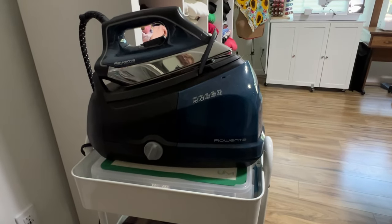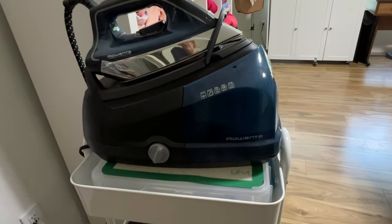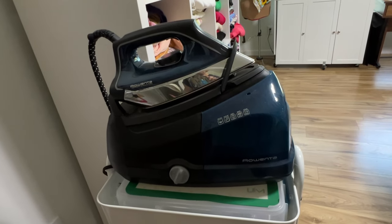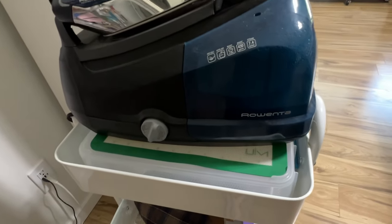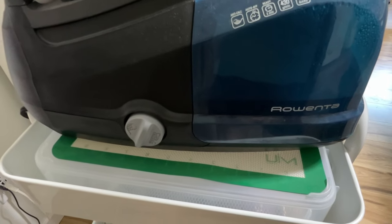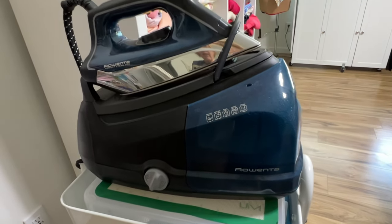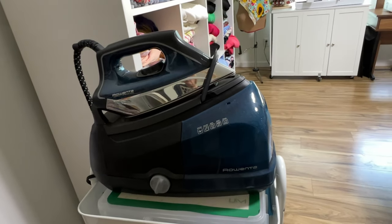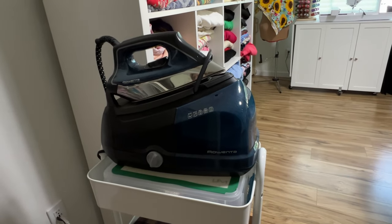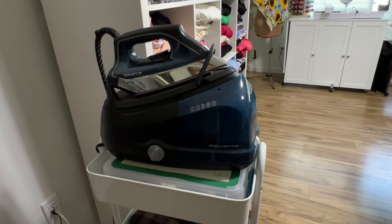Let me show you what I did to make this rolling cart. In order to raise this iron up to where it's doable, I put a plastic thing in there and then a silicone pad just so I make sure it doesn't melt — and it's worked out really great. I can roll this right over to my cutting table where I use a tabletop ironing board most of the time. I only pull out the big one once in a great while.